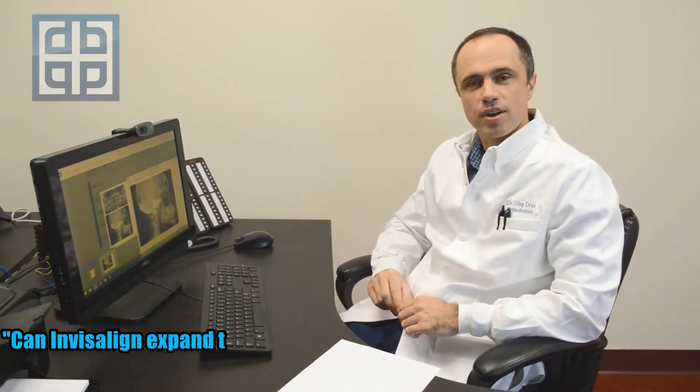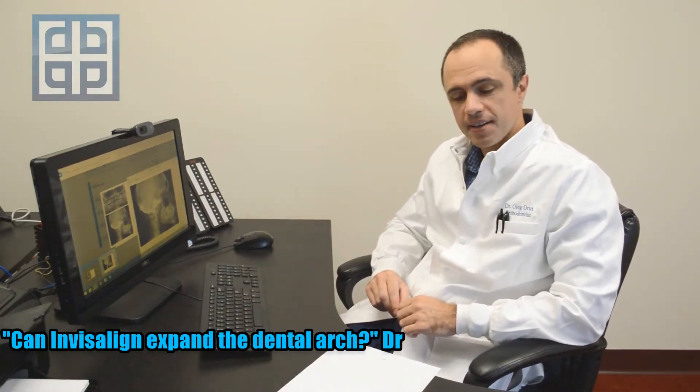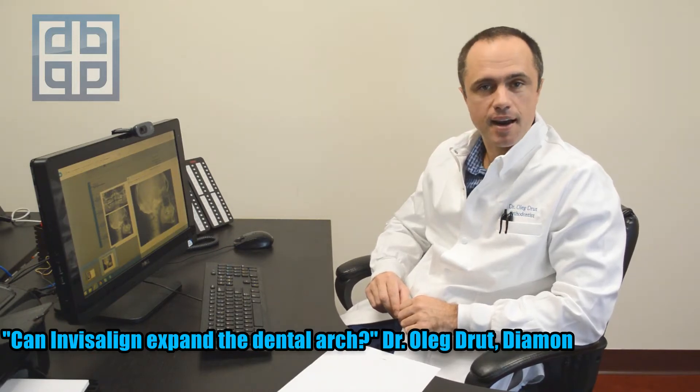Hello, everyone. My name is Dr. Oleg Druth. The question of today is, can Invisalign expand the dental arches?